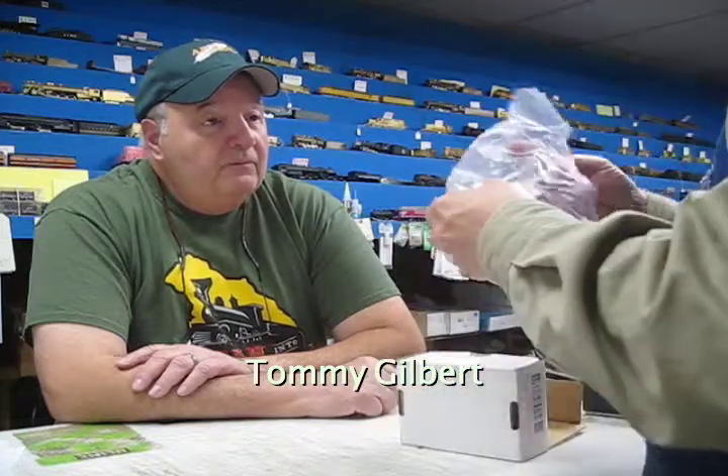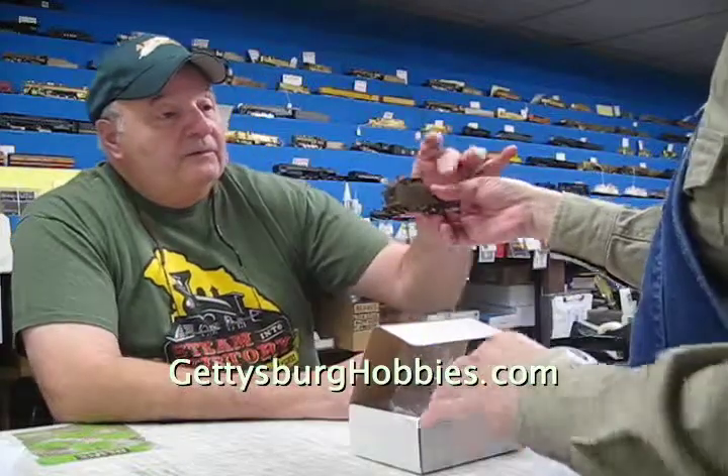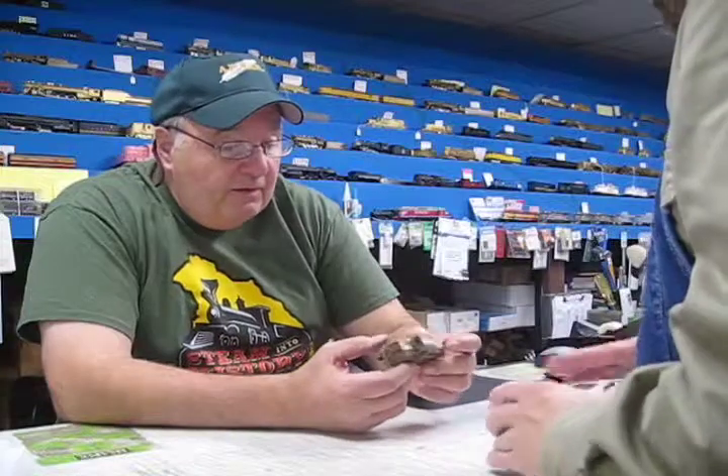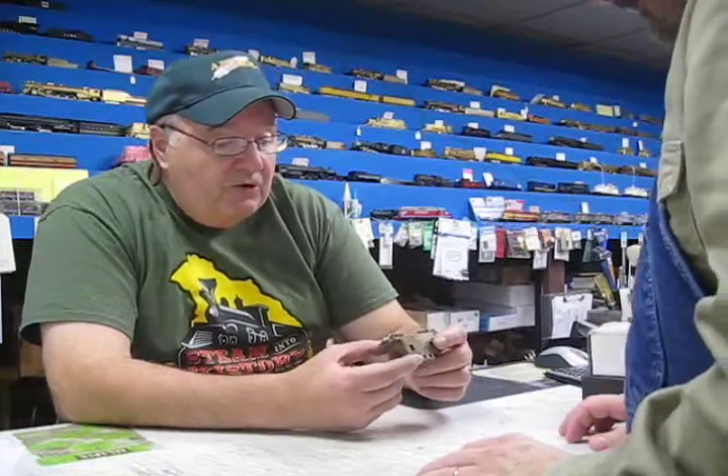I've got this brass caboose here, and this is a United Denver Rio Grande caboose. PFM, made back in the early 60s, HON3.